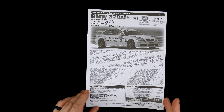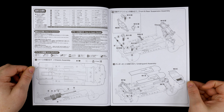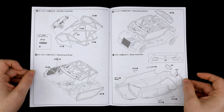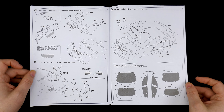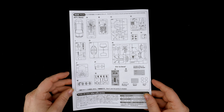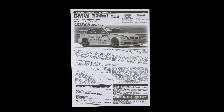Taking a look now at the instruction book. And that, my friends, is going to do it for this look at the BMW 320i SI E90 WTCC Brands Hatch 2008 Winter Kit from NuNu Platz Models. Thank you for watching.